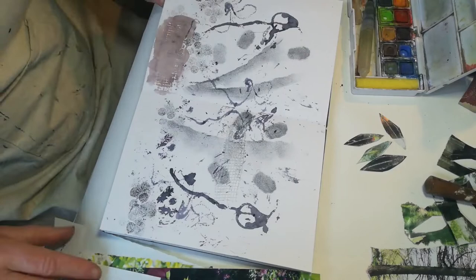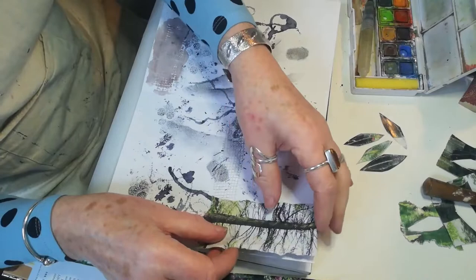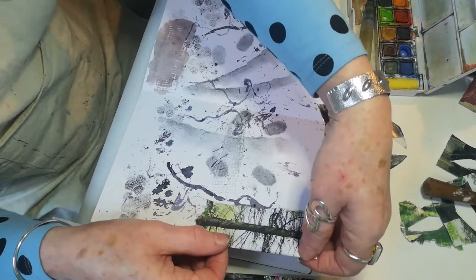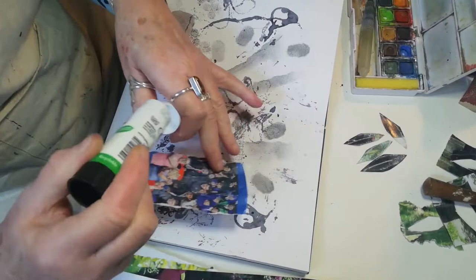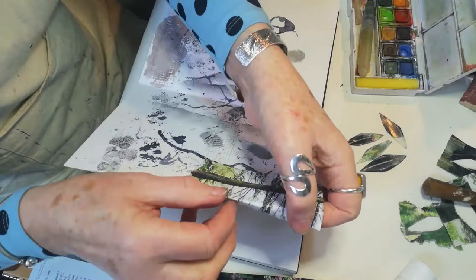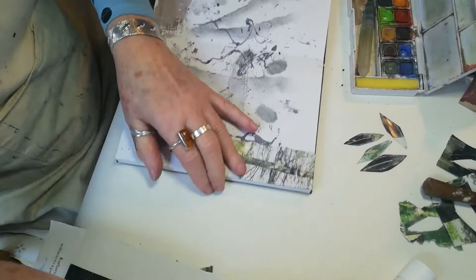Normally when I work on sketchbook pages I work outside, so all these things are very easy to take with you. First of all, I've looked through some magazine pages and found one of a tree, which I'm going to pop on the side. It is always a good idea using a concertina sketchbook to take your magazine page over the fold. I'm just going to use some glue stick for that and pop it on, taking it over the edge.